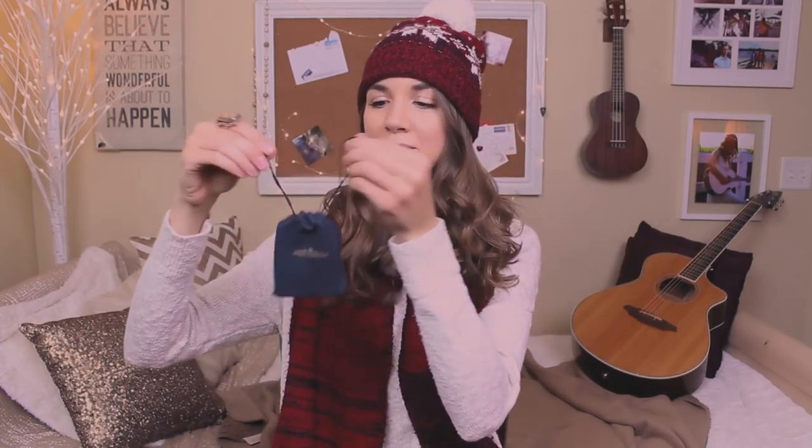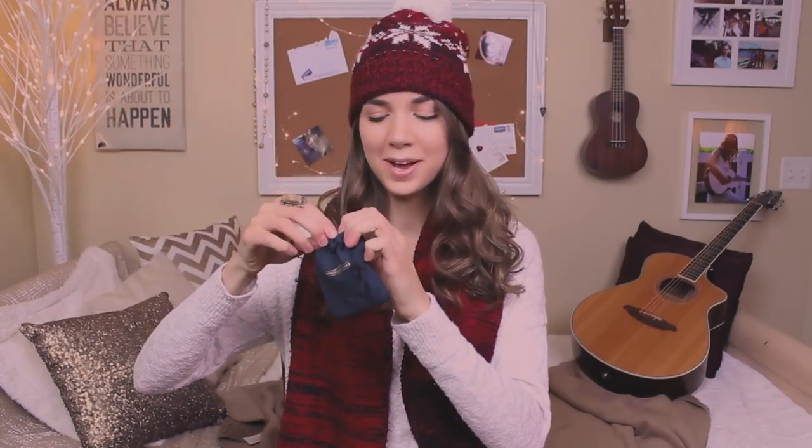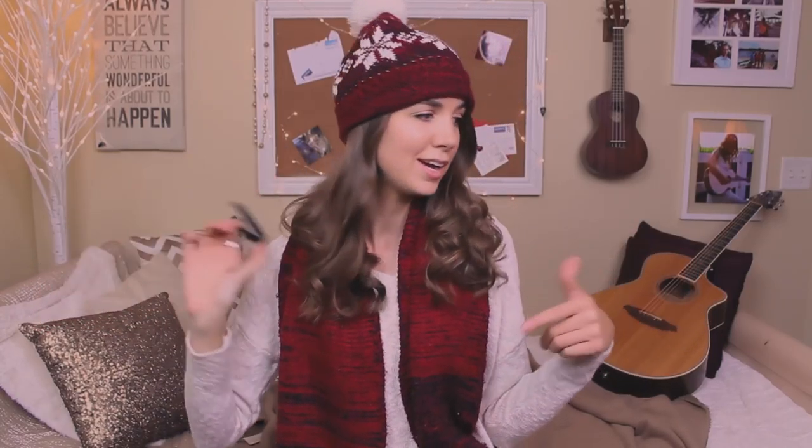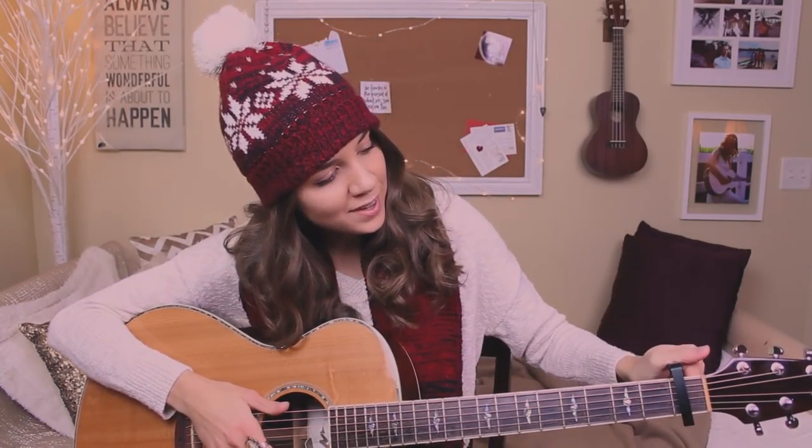The capo comes in this nice little pouch — it's really cute, just ties like that. So we'll go ahead and open it up. So fancy. And we have our capo. If you're new to capos and you don't know what a capo is, basically it's a clamp. It kind of works like a clothespin — you squeeze it, this part opens, you put it on the neck of your guitar. I'll just show you guys real quick. You take your capo, you put it on the neck of your guitar, just like that. And that's all you do.